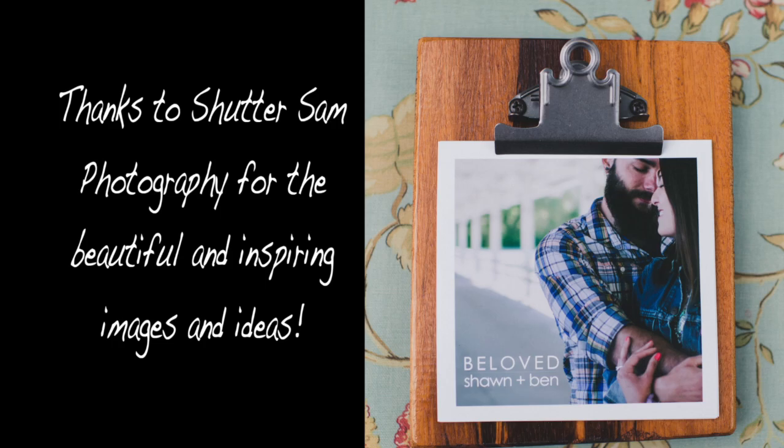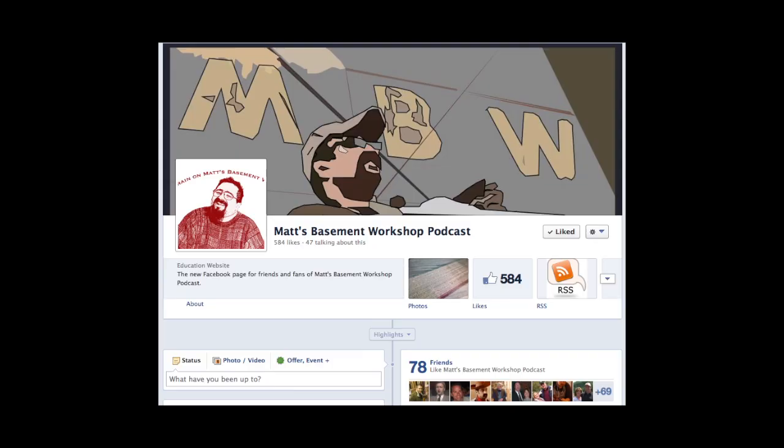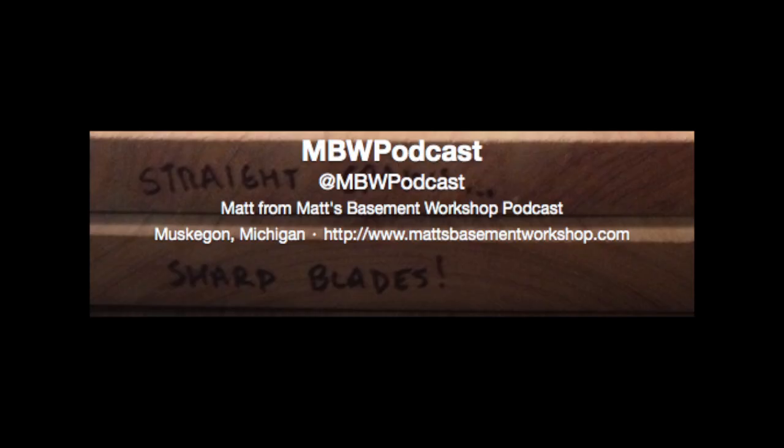To find even more videos and woodworking-related content, be sure to visit our website at mattsbasementworkshop.com. You can also find us on Facebook, Twitter, and Google+. And don't forget to subscribe to the show either on YouTube, in iTunes, or you can even receive email notifications whenever we post something new.